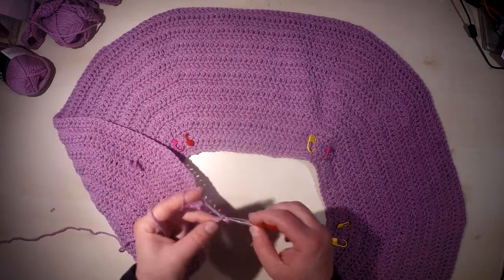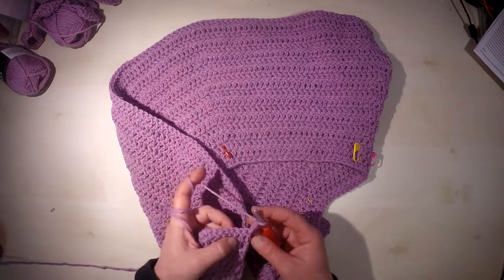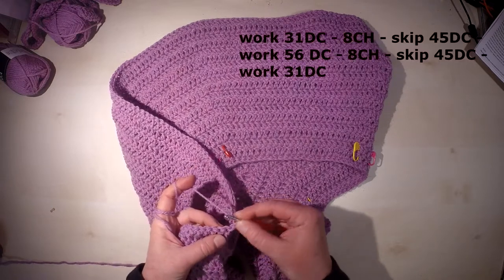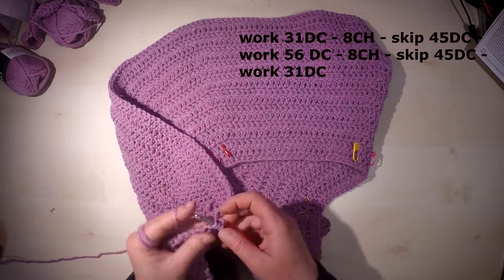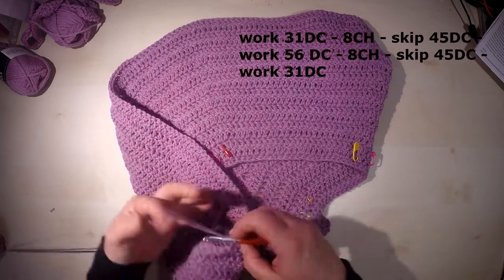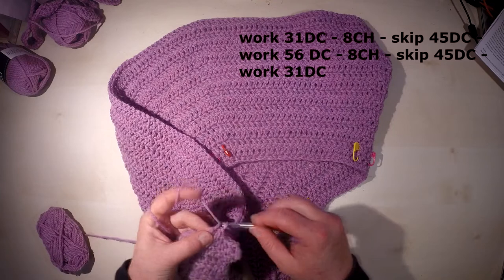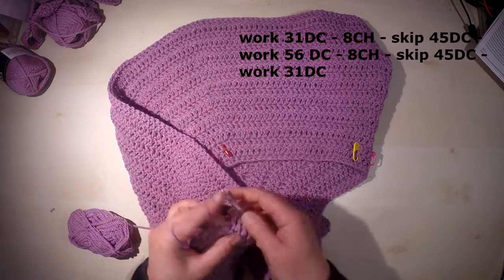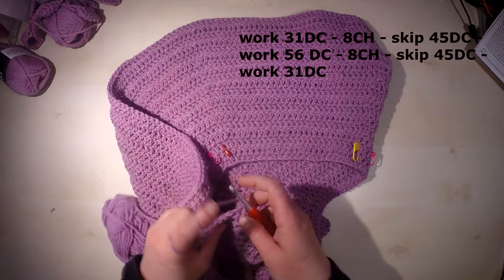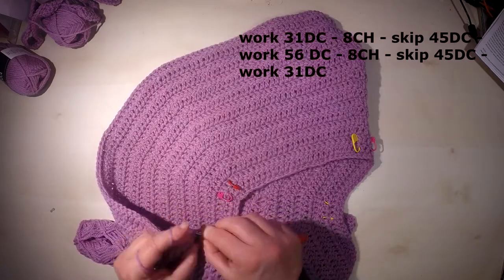We start with three chain instead of the first double crochet, and for the XL size we will now work 31 double crochet — this will be the front section of the cardigan, counting up to 31.